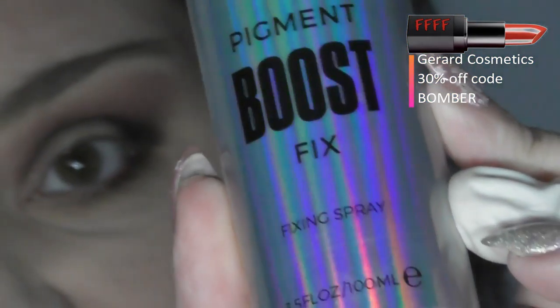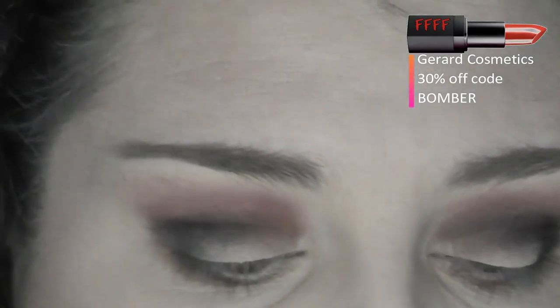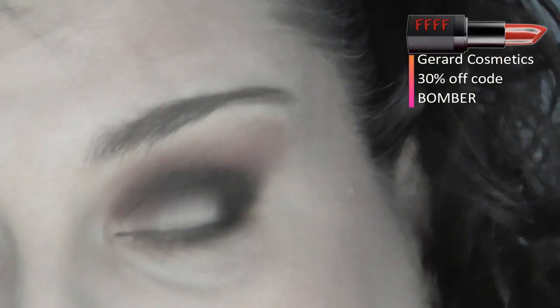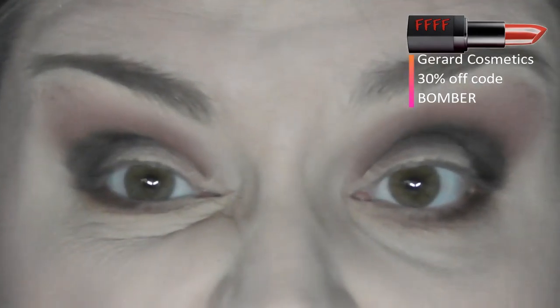Now you all know that I apply my shimmers wet. And as always I've still got this — the Obsession Pigment Boost. You can use anything — a moisturising spray like Mario Badescu or Fix Plus, a setting spray or fixing spray, or a Gerard Cosmetics Sleigh All Day. You could use a priming spray, or even just ordinary water.